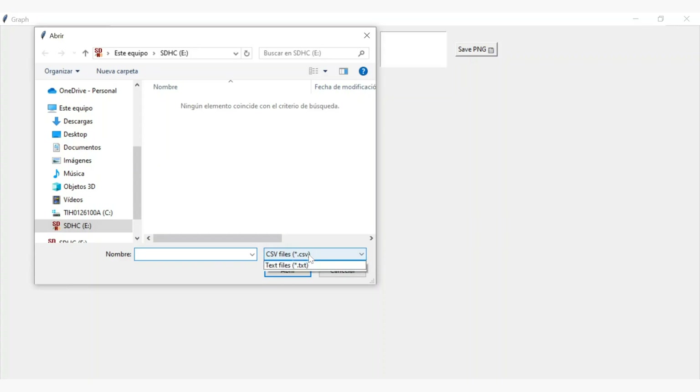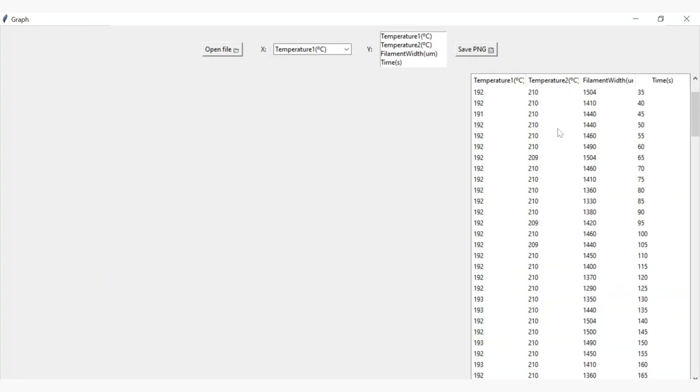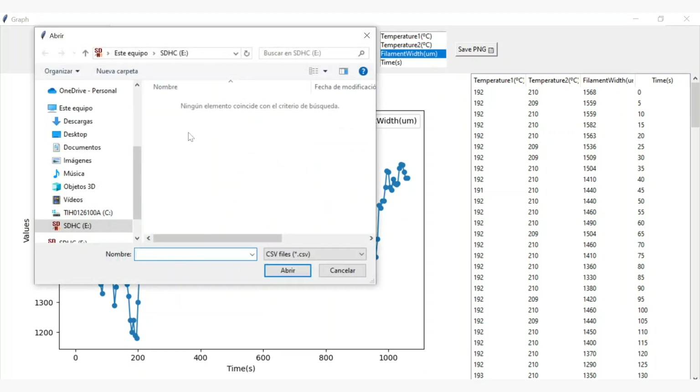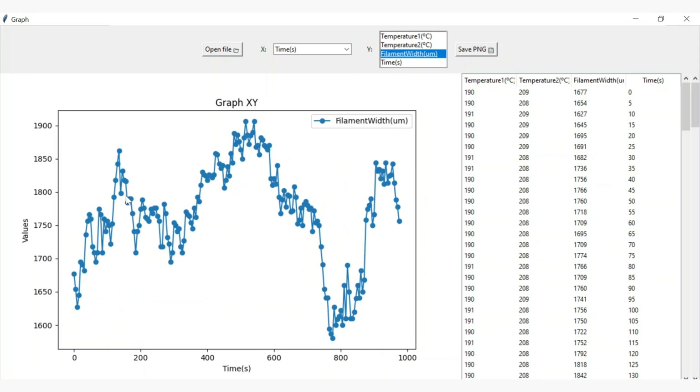Let's look at the first spool data. You just need to select the file and choose which axis you want to represent the data on. As you can see, this spool should be close to 1.75mm, but the initial values were far from that point. Let's look at the second spool data to compare both of them. As you can see, these results are far better than the first spool, so we have a winner.